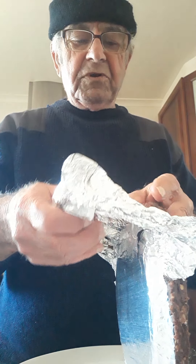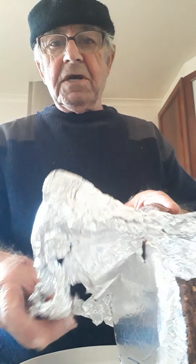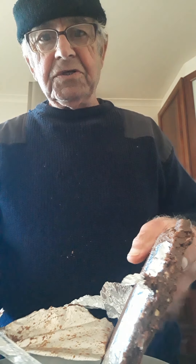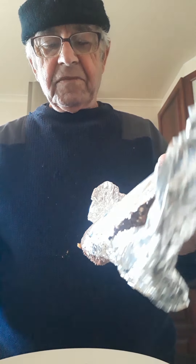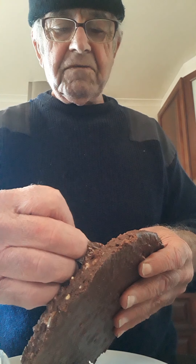Here's the cake I showed you. I put it in the fridge for a few hours. Now I pull the foil off, like that. You see? I just pull it off like that — all the way. It's easy to take off. Easy, very easy.